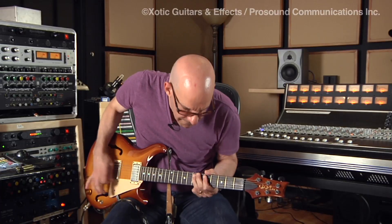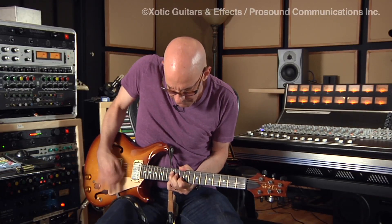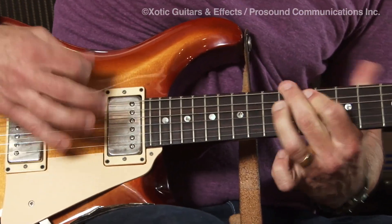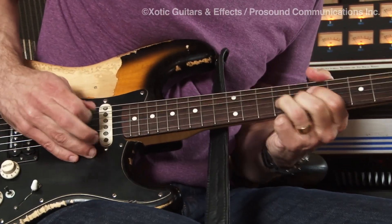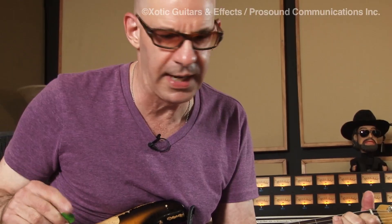It's got everything that you need. Now a little bit of the EP Booster. I've still got my Stratocaster tone, but it way fattens up the sound.